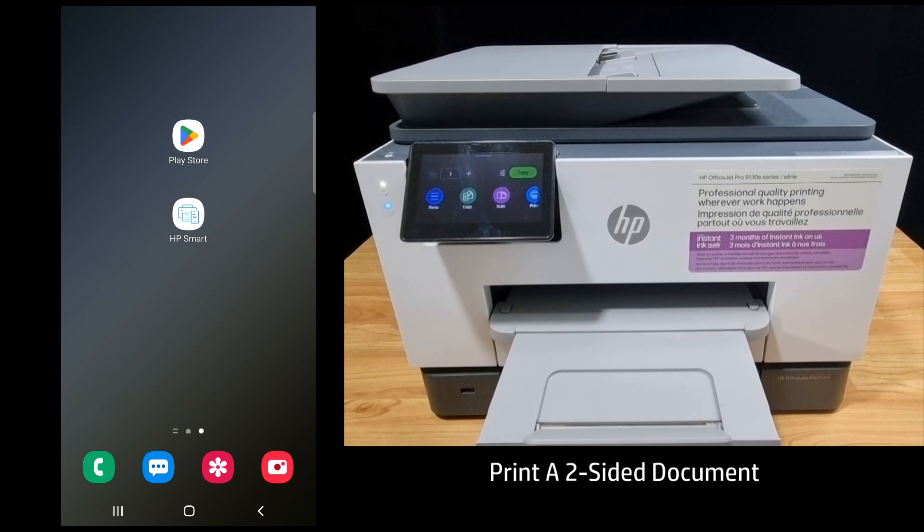In this tutorial, we're going to show you how to print a two-sided document on your HP OfficeJet Pro 9135E printer. The printer has already been connected to the network and we will use the HP Smart Mobile app on our Android phone. So let's start up HP Smart.